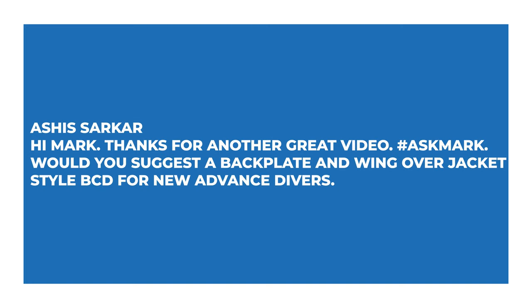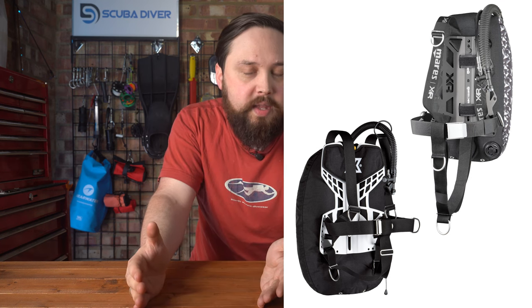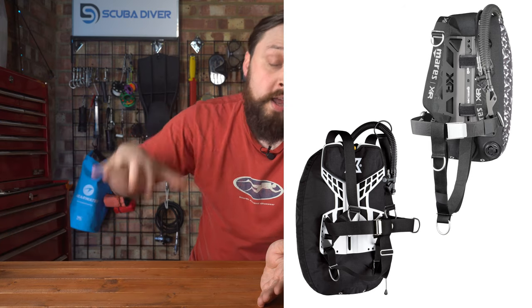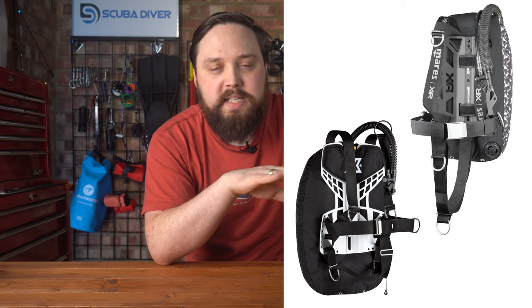Ashley Sakar says: Hi Mark, thanks for another great video. Would you suggest a backplate and wing over a jacket-style BCD for new advanced divers? So would I recommend new divers invest in a backplate and wing instead of a recreational BCD? Yeah — there are actually dive centres out there nowadays that train brand-new open water students on backplate and wing because they're just much more customisable. Recreational BCDs are fine, but they're made to do single-cylinder diving and that's kind of it.